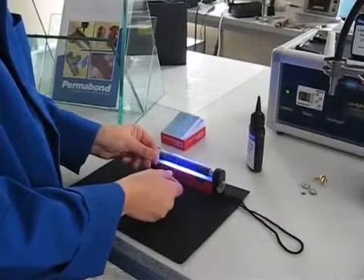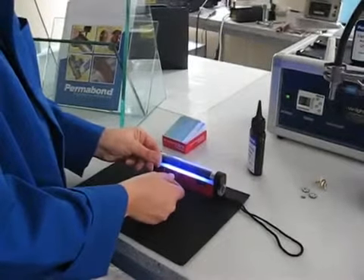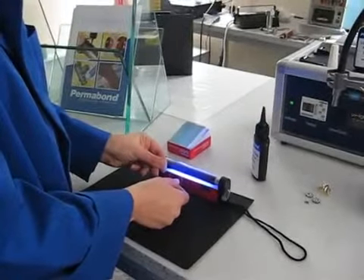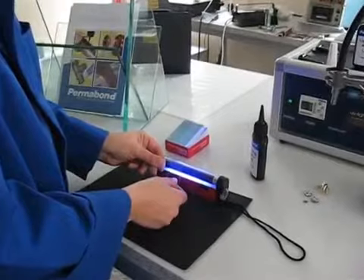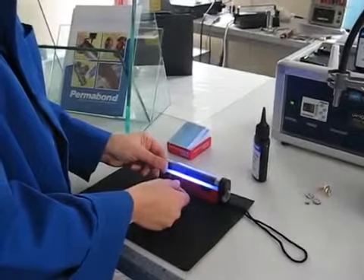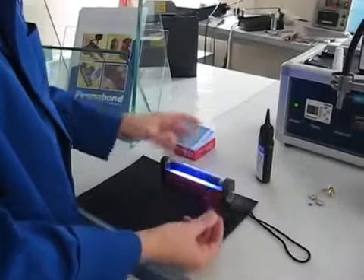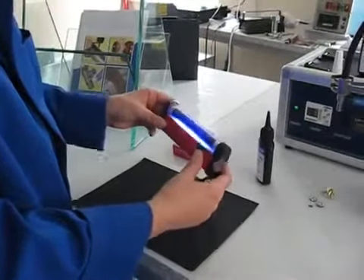It's ideal for just doing a brief demonstration, or for customers that want to test UV adhesives, or someone such as a hobbyist that's not doing a large quantity of bonds. As you can see, it's cured — so even a low powered lamp such as this is sufficient to cure the Permabond adhesive.